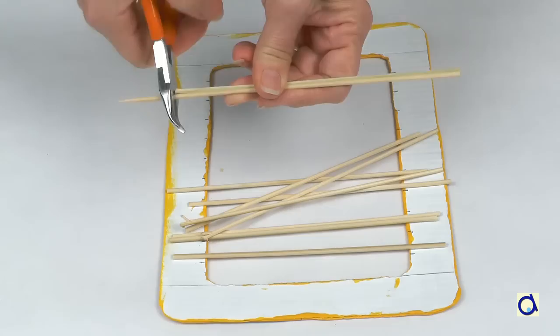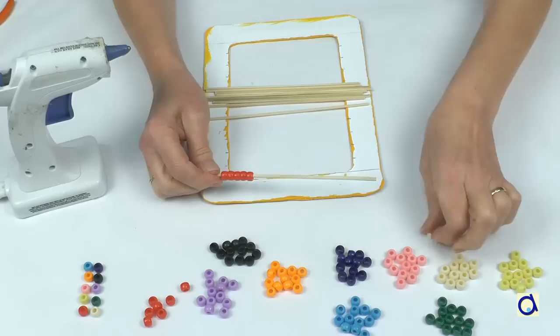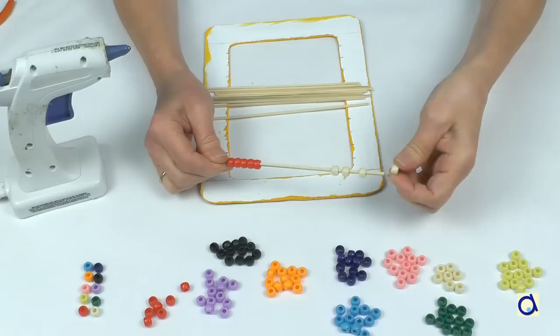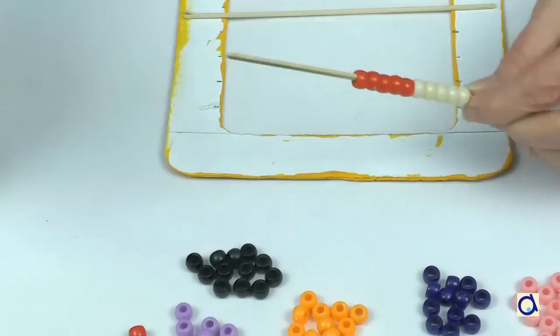Take ten wooden skewers and with pliers, cut them just a little shorter than the width of the abacus. Thread ten beads onto each stick. You can use beads of one colour or different colours. For each stick, I chose to put two different colours, five beads of each colour, because that makes them easier to count.